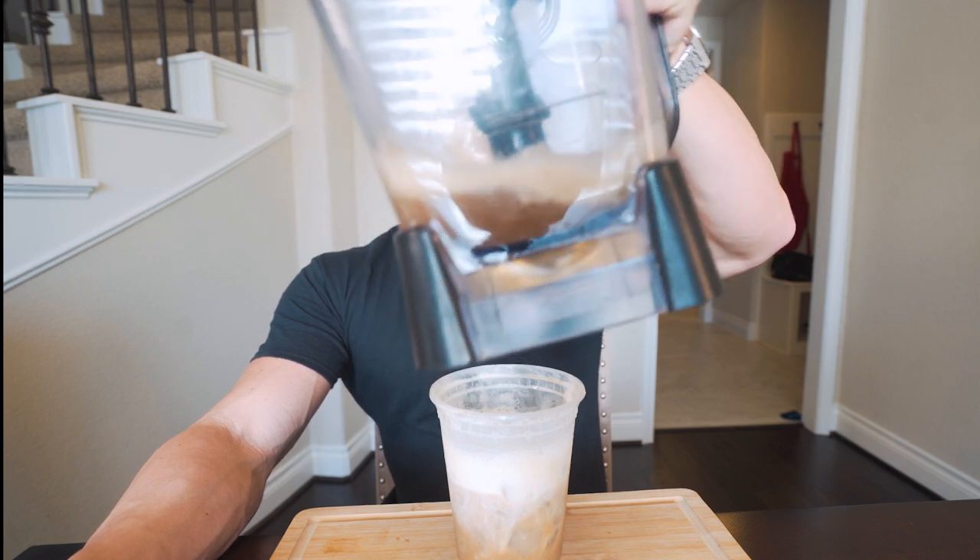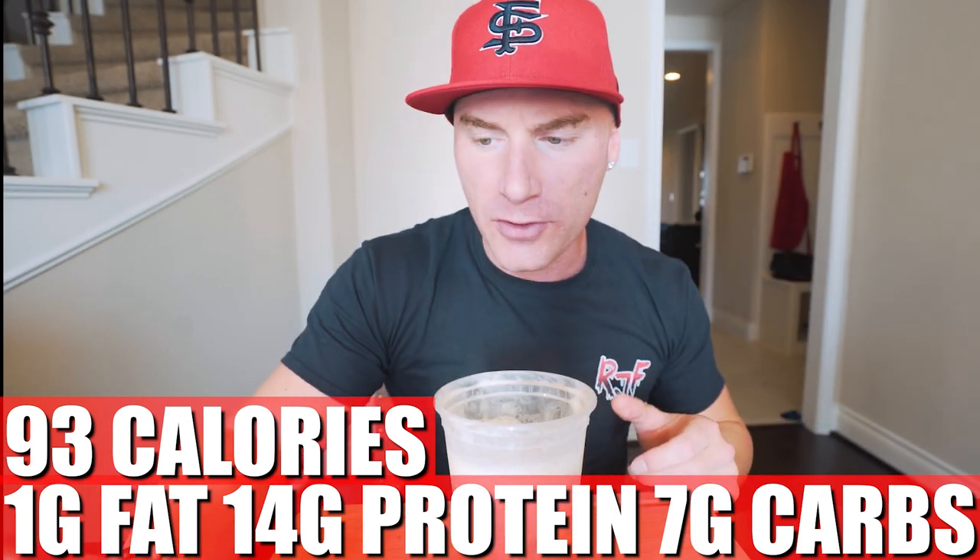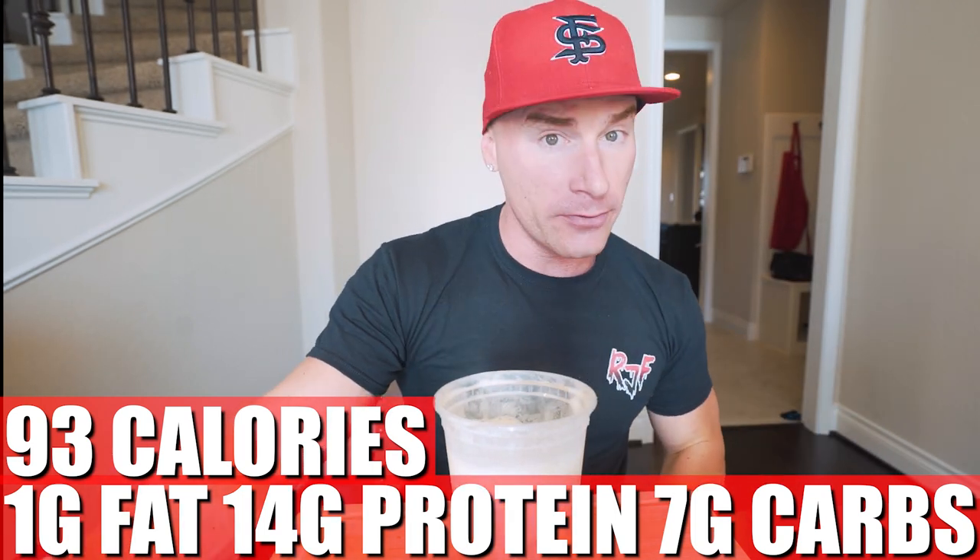For this entire drink, what you end up with is only 93 calories, one gram of fat, 14 grams of protein, seven grams of carbs, zero grams of fiber — and that's including the calories that are actually in the coffee. Coffee has calories, not many, but I'm adding everything up so you know exactly what you're putting in your body. 14 grams of protein in a coffee — not bad. You could always add more protein to this.